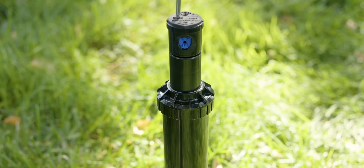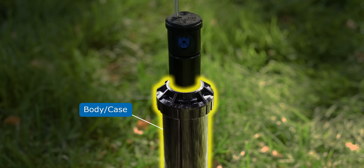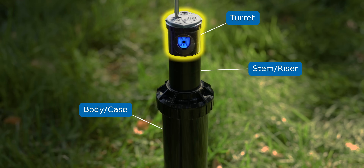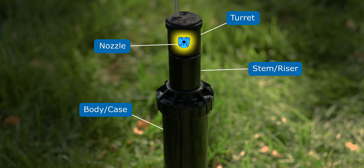With the head pulled up, you can see all the parts of the sprinkler. This part that's usually buried in the ground is the body or the case. Coming up from that, we've got the stem, also called the riser. Up top is the turret — that's the part that actually moves back and forth while it's running. And right at the very end, we've got the nozzle, which is what sprays the water.